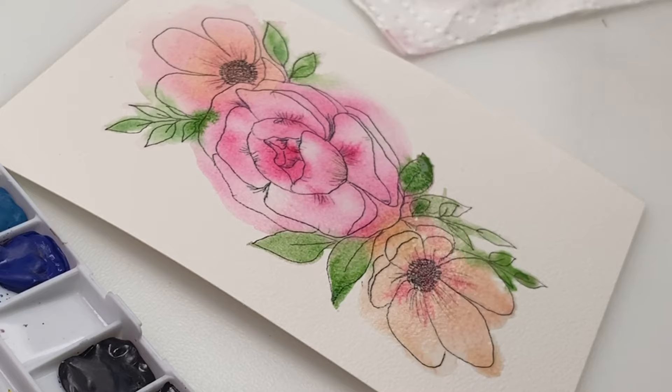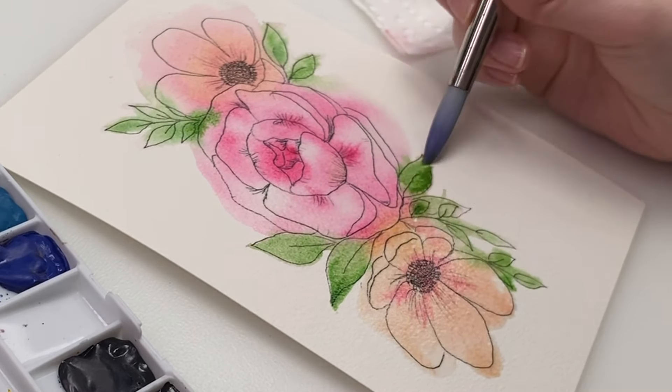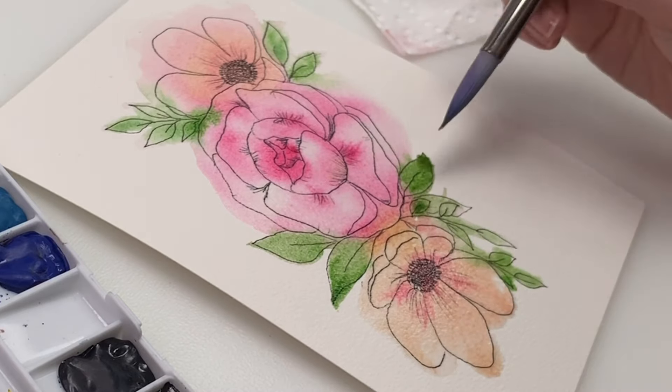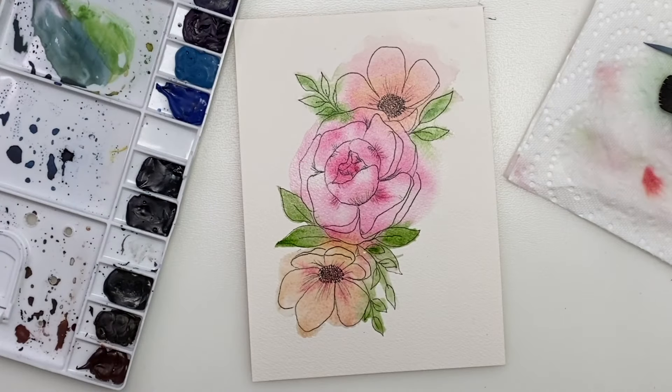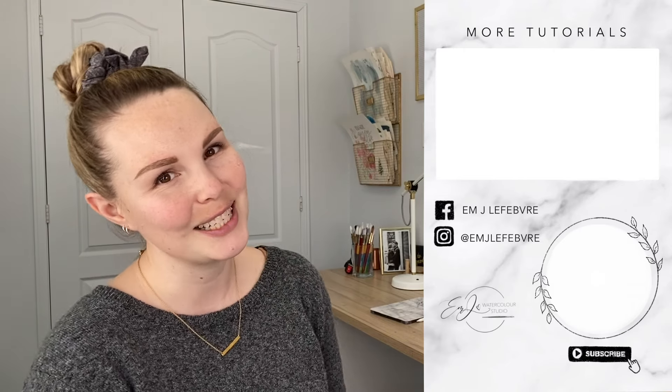And there you go — very simple line and wash watercolor painting and drawing. Thank you all so much for watching my video. I really hope you liked it and I hope you learned something. Don't forget to subscribe to this channel and follow me on Instagram and Facebook for even more. Have a great day, guys. Bye!